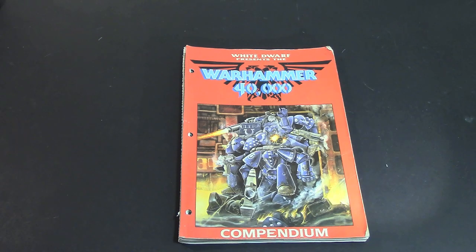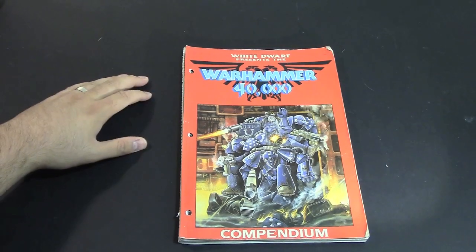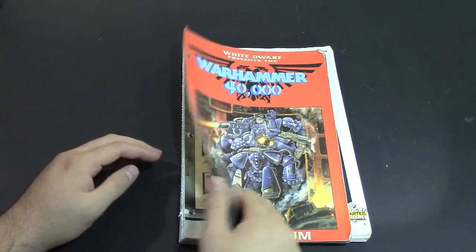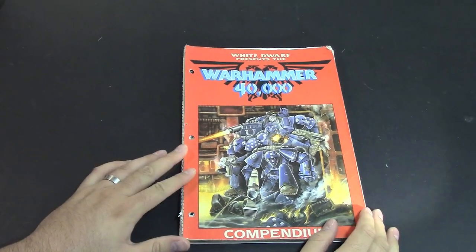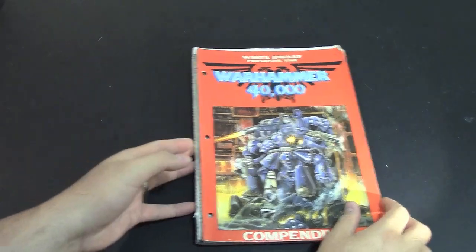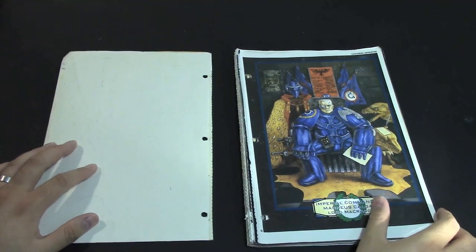It's still in pretty good shape. It was kept in stasis, also known as a three ring binder for that time period, which is why we have the three holes in there. It's kind of loose leaf, so I have to be very, very careful with this copy. But that's the front cover — let me go ahead and slide this over and open up.